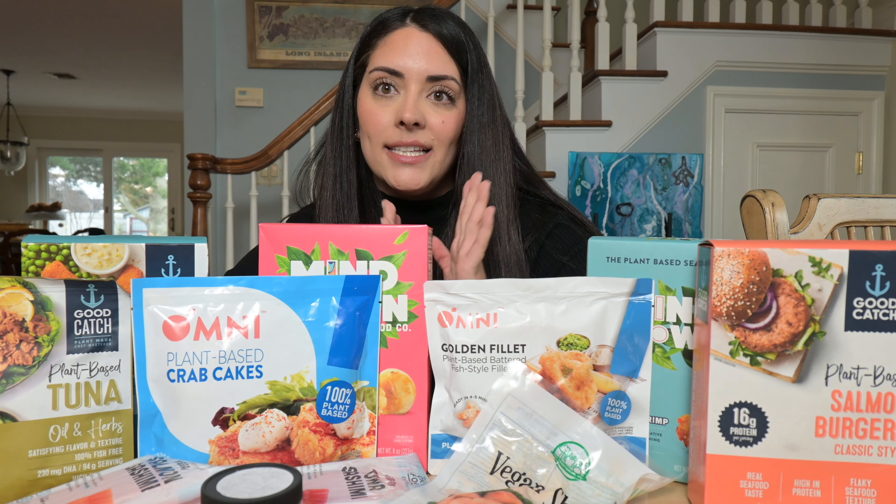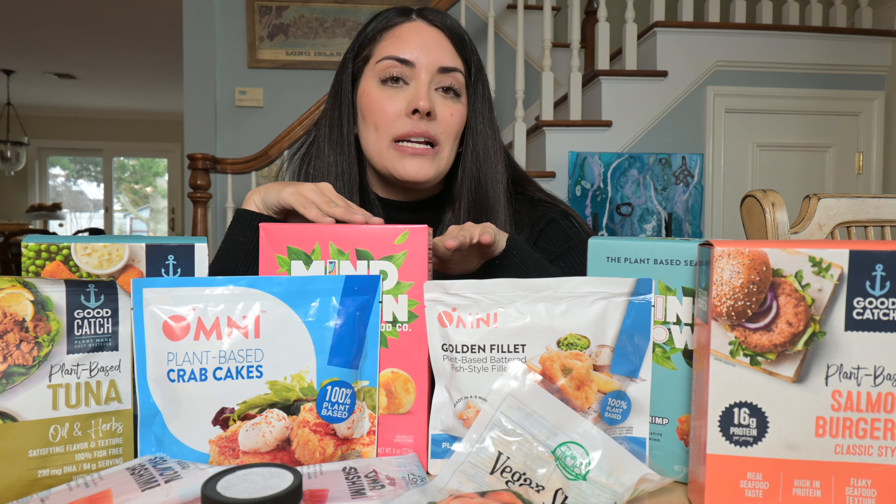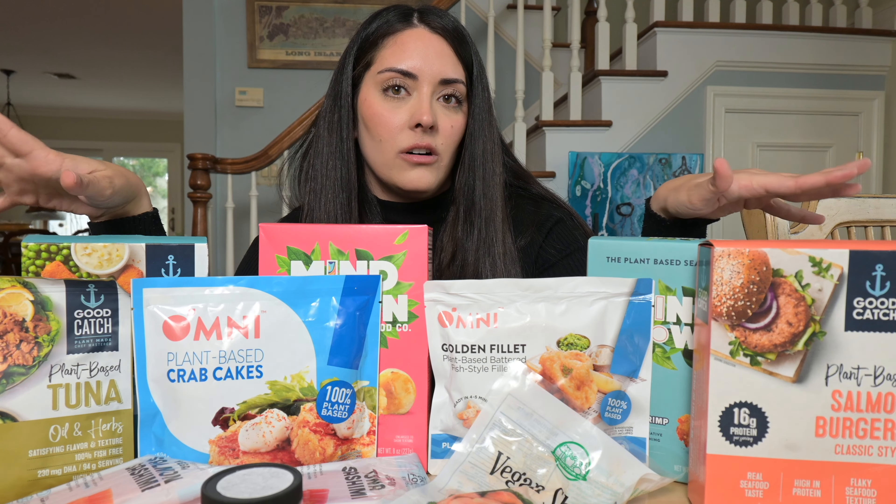We're going to go over taste, texture, all those things as well as pricing and the nutrition facts on all these. So let's get started! I have the first five items here ready to go but before we start I want to give you my plan of action. I'm going to try everything as is, then if it makes sense I'm going to try it again with a little lemon juice and some vegan tartar sauce that I made, because that's what a lot of these fried seafoods were always served with and I enjoyed them that way.